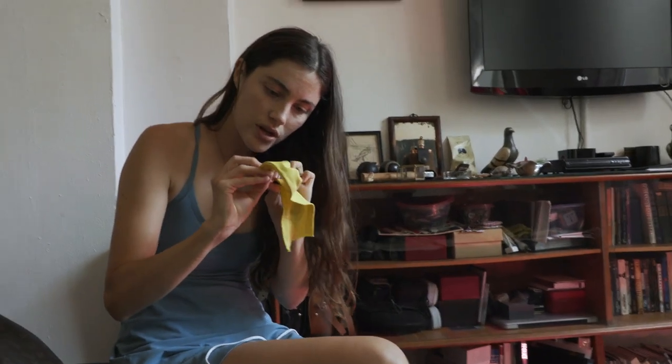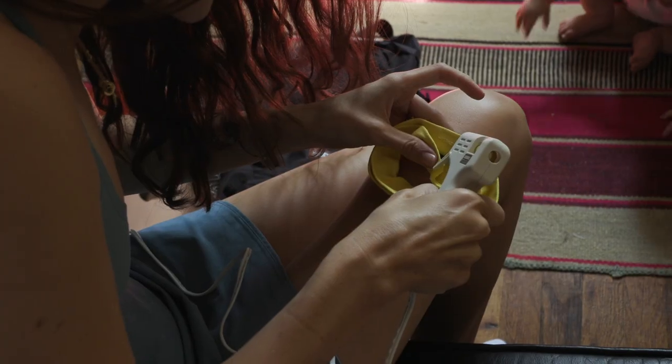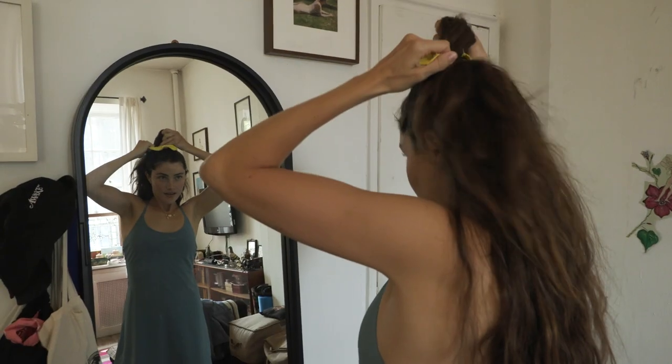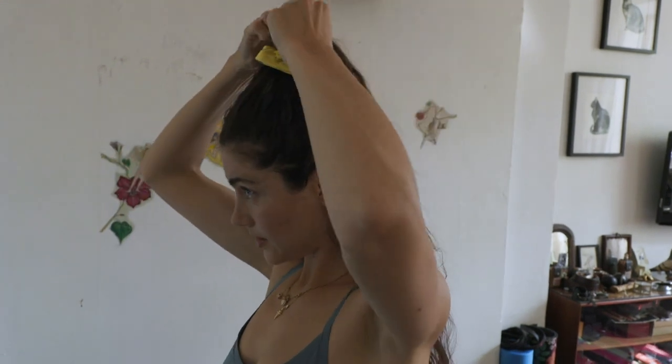So the idea of a scrunchie — it has to scrunch, and then it goes in your hair and it's cute. Anna's scrunchies, you stay over there. It's not the worst scrunchie. Not bad. Let's see if it works in my hair. Sometimes I do things that aren't cute — in my brain they're cute. Oh, I think we had DIY success!